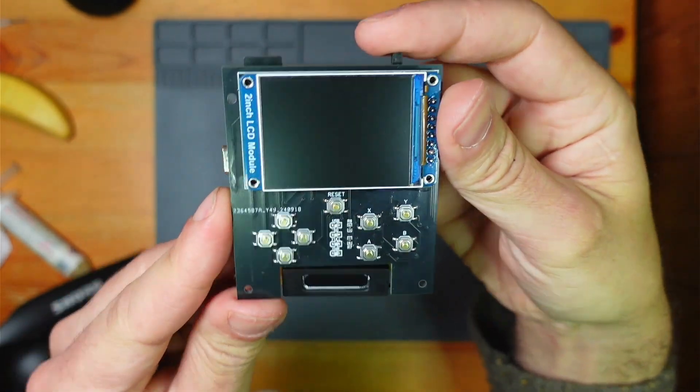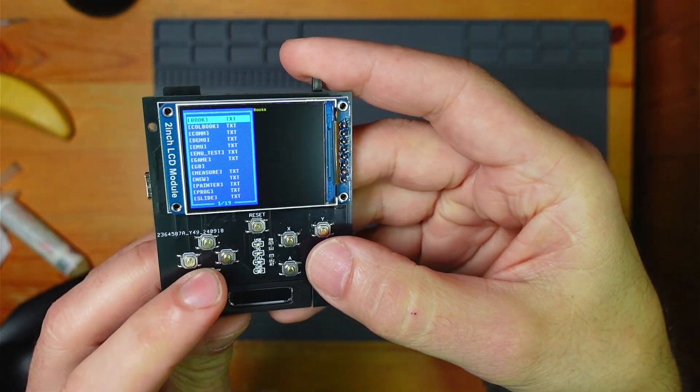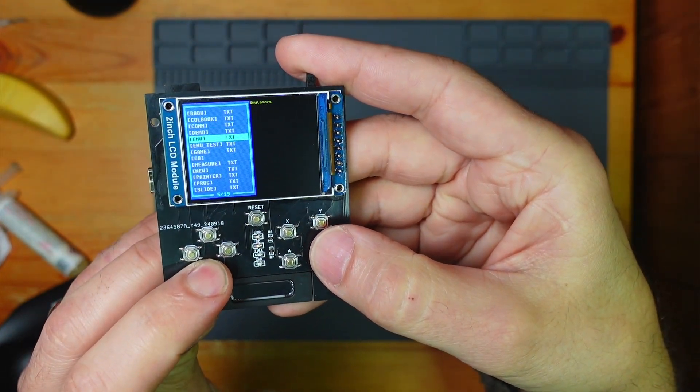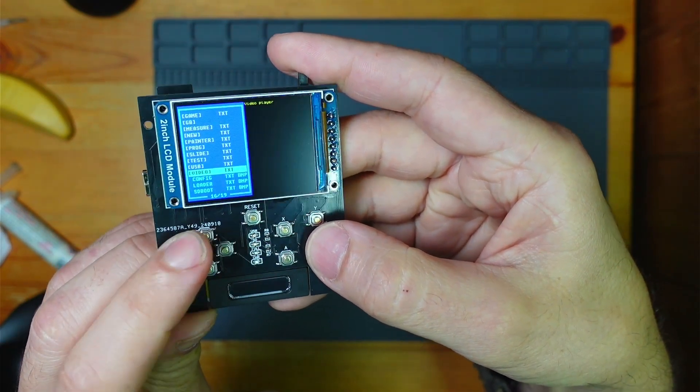Welcome back to MegaZoys Arts. This is the Pico Pocket — a fun little gadget based on the Pico Pad.